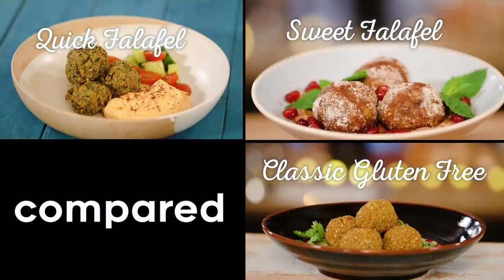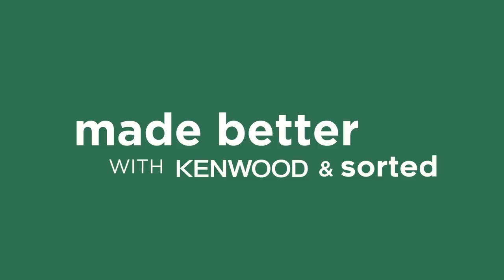My name's Ben, and this is Mike. We're talking about falafel today, three times. In front of us we have three falafel dishes. Each one is different — one of them is really different — but we're going to see which one is better. We are going to teach you how to make each and every one and taste and compare them at the end, but Jamie's going to start us off with Quick Falafel.